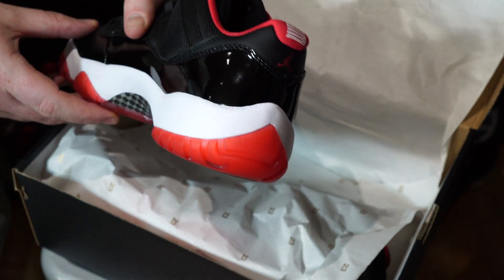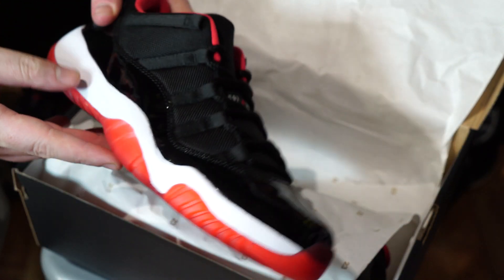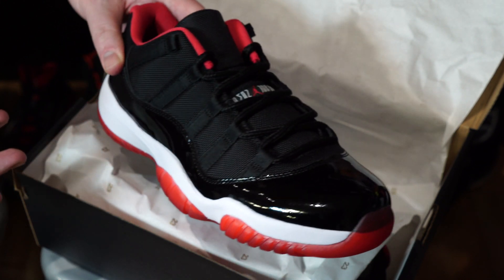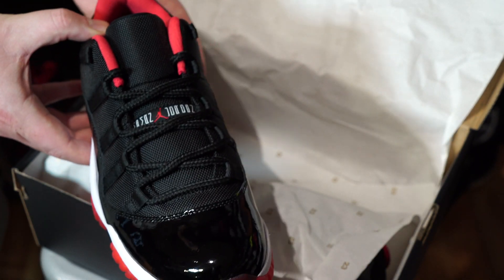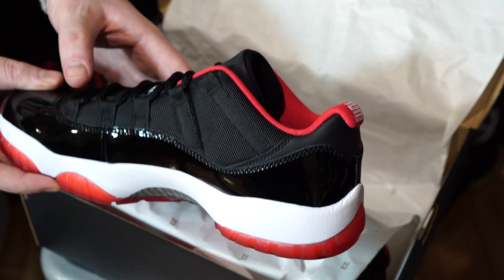Traditional low-cut, got the 23 callout on the back, white midsole — it's a very clean shoe. There's probably not a lot to say about this shoe because it's already such a classic shoe, but I can tell you there's going to be a lot of happy people.